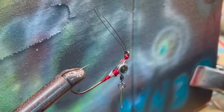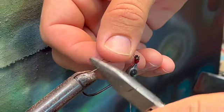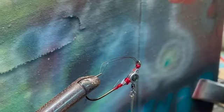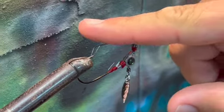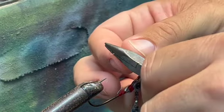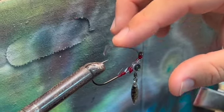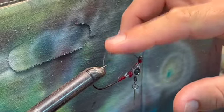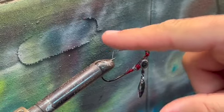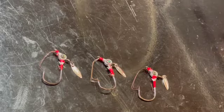Double-check the length, then take the pliers and bend the weed guard wire down ever so slightly. Now, if you go over an obstacle it deflects away, but when you set the hook in a fish's mouth it bends down. This is a technique used by professional lure-making companies. The wire is not so stiff that it stops a fish from getting hooked — it's just stout enough that obstacles will for the most part go right over it, just like that.